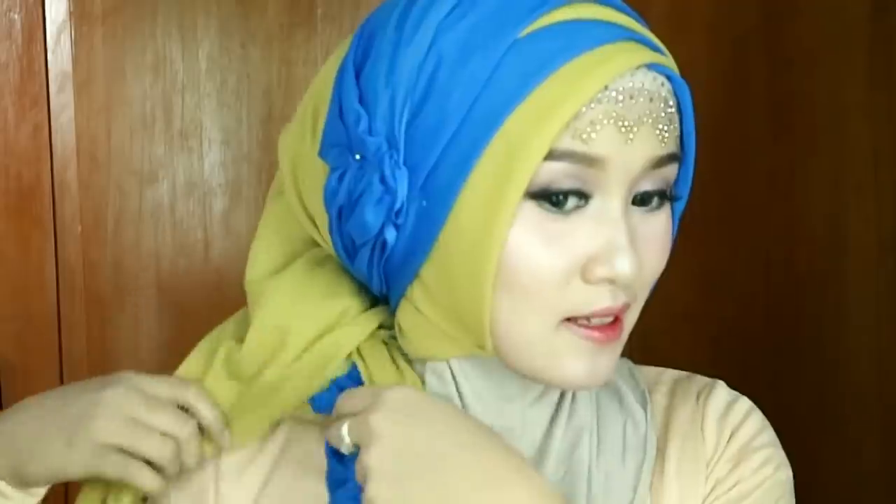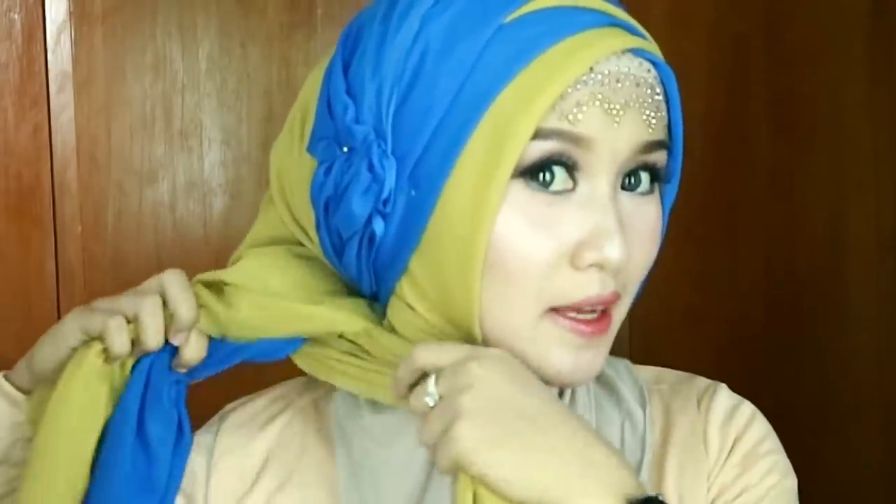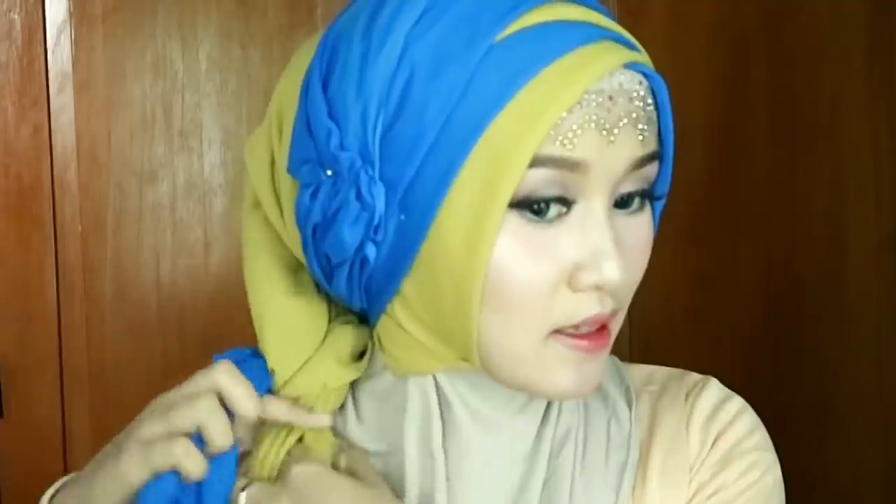Terus sisa yang ini, yang masih ada sisanya, aku mau kepang aja kayak gini. Aku mau kepangin aja kayak gini. Terus bagian yang ini tinggal dipentulin.